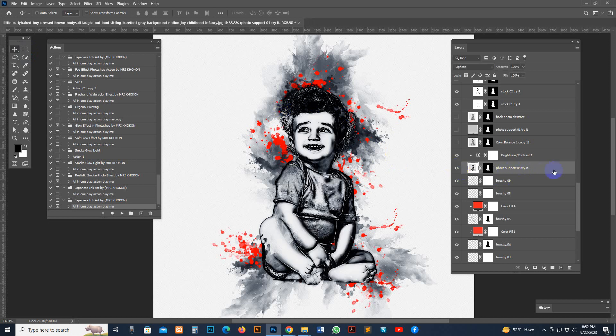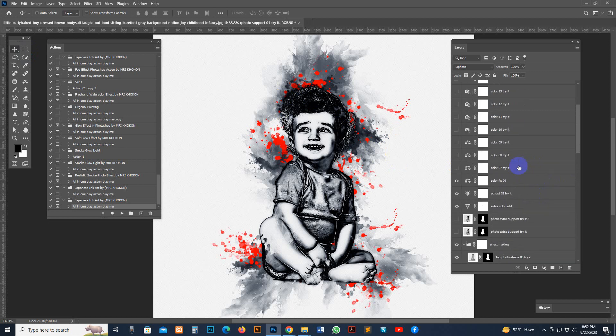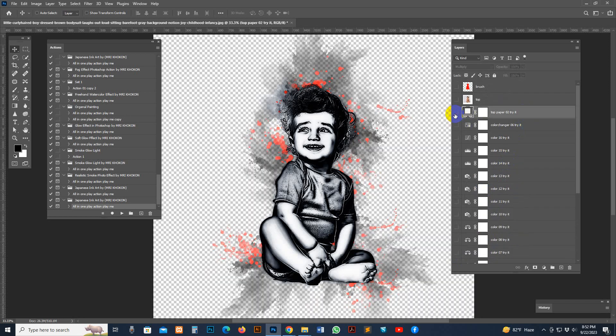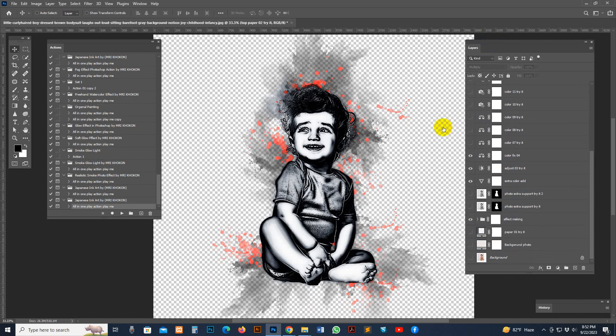Now I show you how to make a PNG. Just uncheck the Result layer, uncheck this one, uncheck this one, and also uncheck the top paper layer. Uncheck the last three layers — now this is the PNG format.